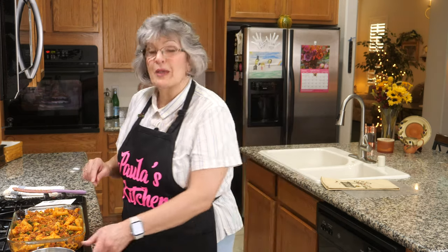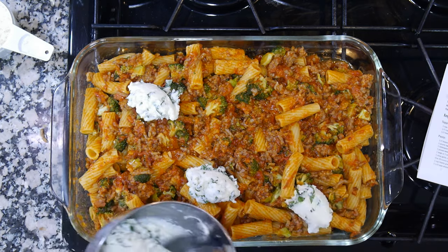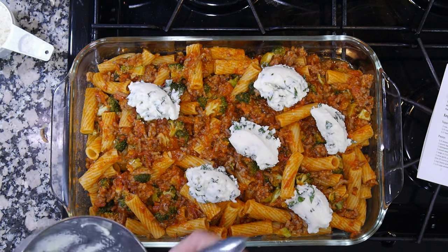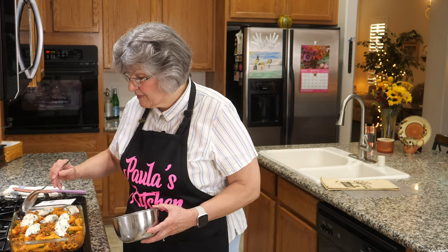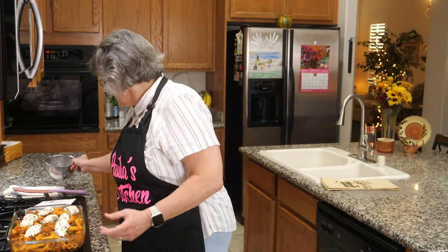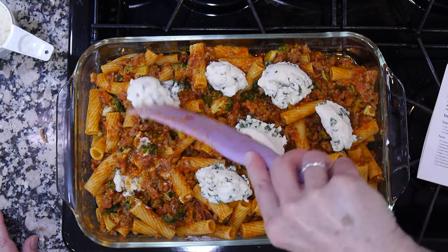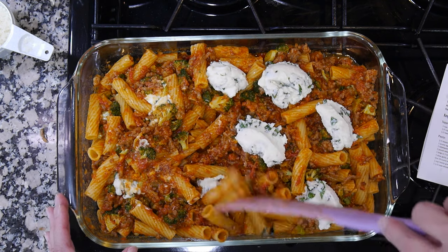I pulled out my ricotta and basil mixture and put little dollops on the pasta, then nestle them down underneath so they melt — sort of a lasagna effect. One thing I forgot to mention: before adding this to the casserole dish, a half cup of grated Parmesan was stirred into the sauce and pasta. The other half cup we'll use in a minute. I find little holes and drop the ricotta in, then cover it with pasta.